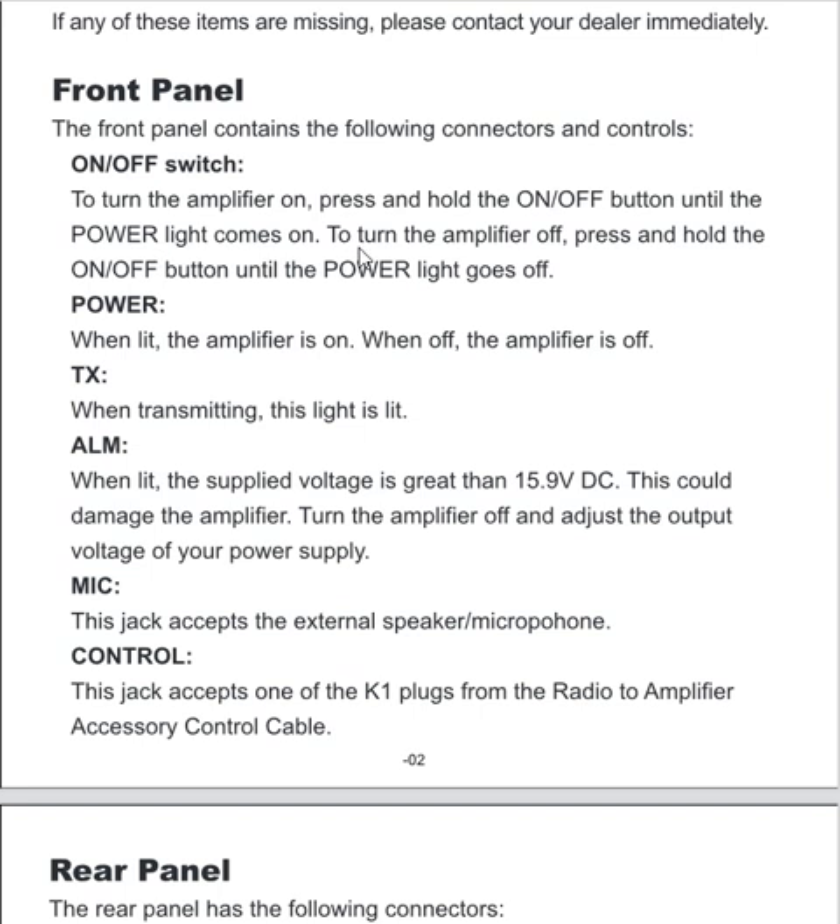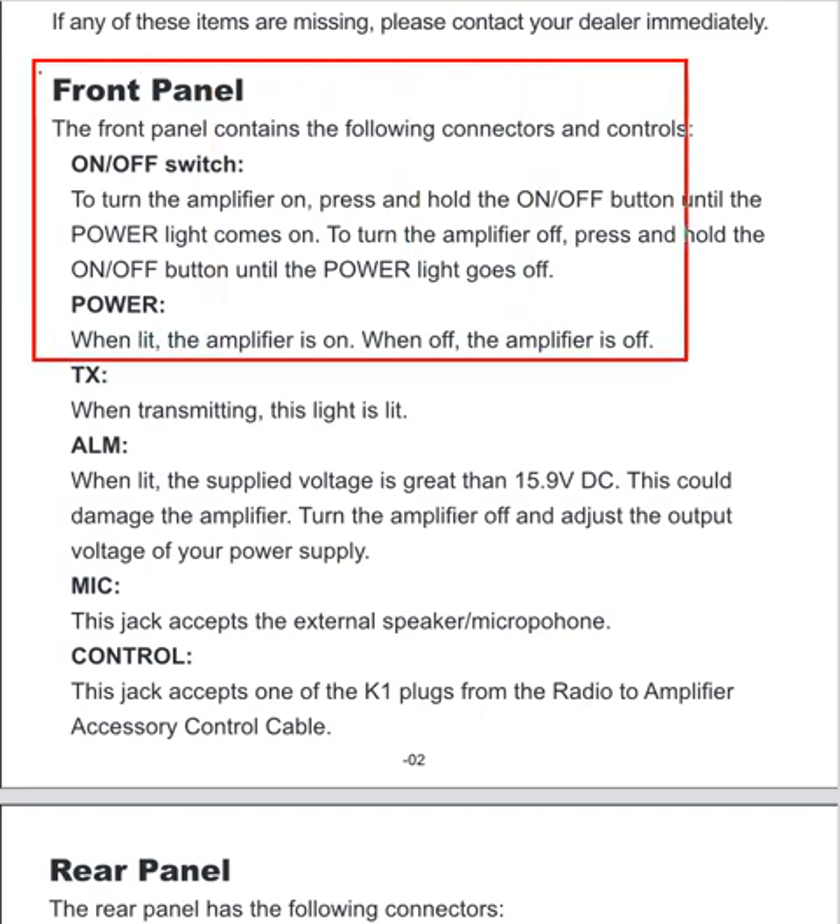Like I said, if there's a power failure and the power comes back online — whether it's during a storm, a power flicker, or whatever — I have a feeling this is not going to turn on by itself unless you're there to literally do it. That's what I'm afraid of, and that's right here in the owner's manual of this particular power amplifier.